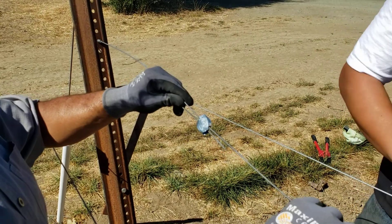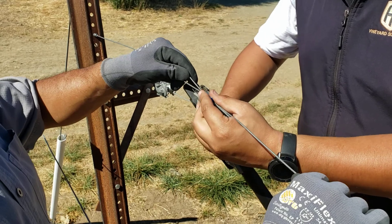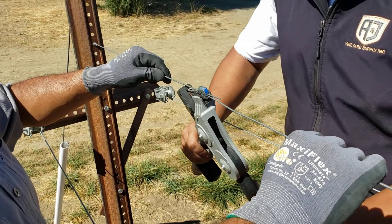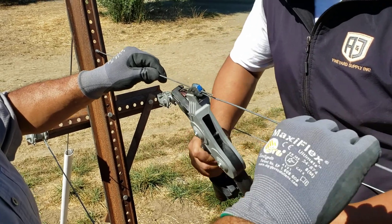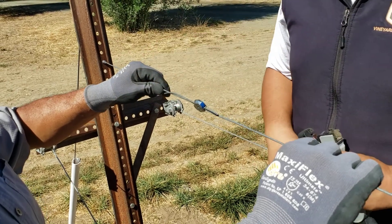From here, we're going to take the gripple tool and use it to tension our wire, and that's how you use a gripple.